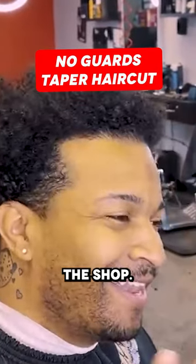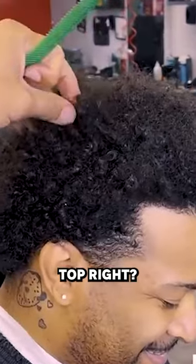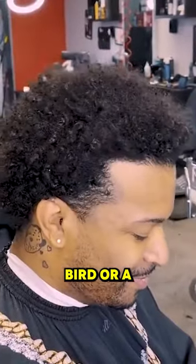All right guys, Jason is evolving here at the shop. We are going to lace him up. He's getting ready to twist the top. Okay, so we're just kind of knocking down the sides, doing kind of like a burst or a taper or something, and then you're keeping the beard — peach fuzz, not a beard.